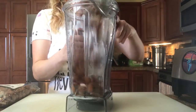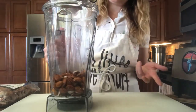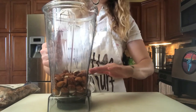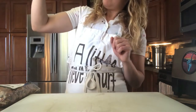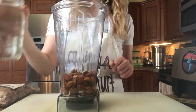So what we're going to do now is just throw everything in the blender. I didn't give you a measurement for the almonds because it doesn't really matter — it just depends on how much milk you want to make. The rule of thumb is for however many nuts there are, you want to give three times as much water. So this is about two cups of almonds and I'm going to put in six cups of water.